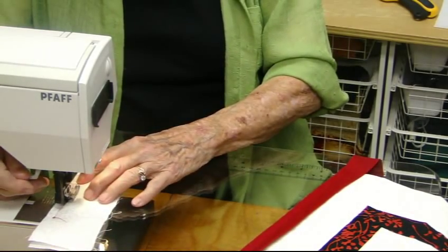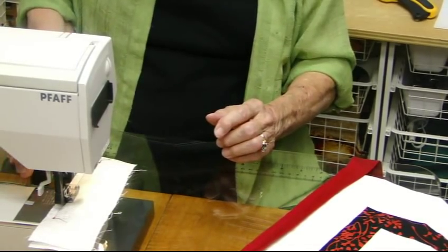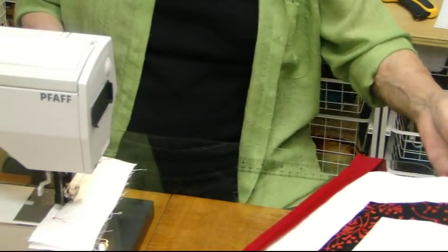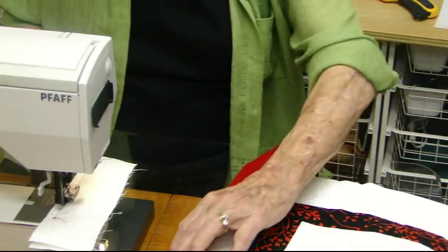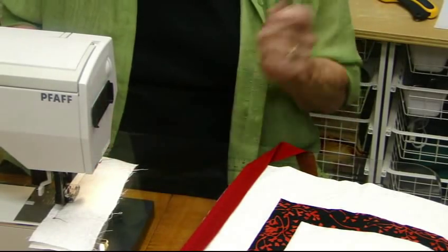My machine just happens to have a foot where that can ride right along that edge. Notice, by the way, that I've cut off the binding — or the backing and the batting — so it's even with the front. Then I'm just going to lay this on here with all of the edges even and then stitch it.